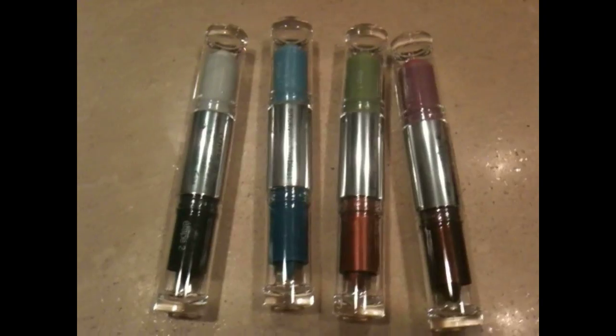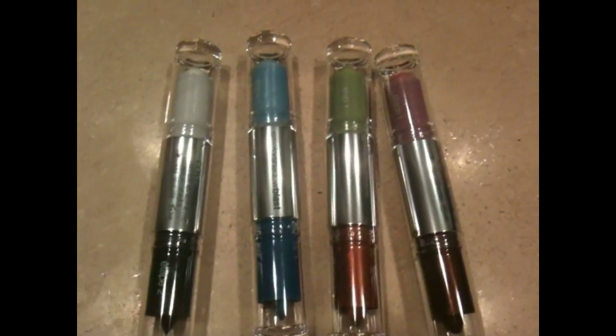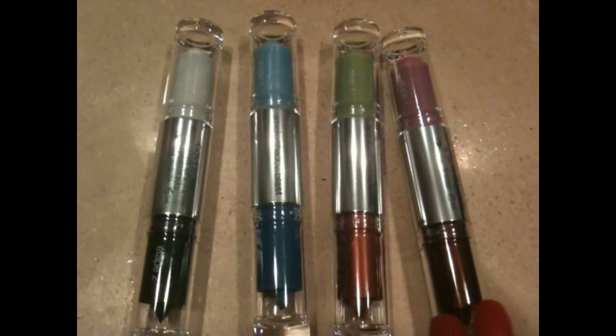Okay, so this is what they look like out of the package. There's Onyx Smoke, Tempest Blue, Citrus Flare, and Purple Plum, which is the last one here.